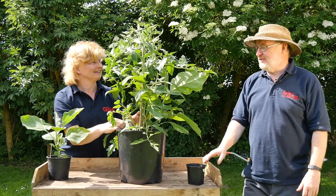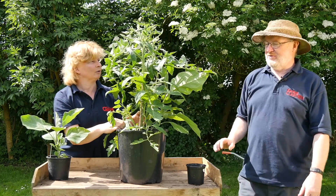They did do one called egg and chips, which is potatoes and an aubergine on top.